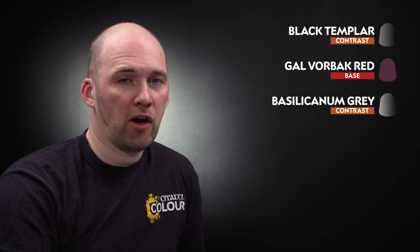We're now going to move on to the robes. We'll be using Black Templar first for all the black robed areas as well as any leather details, then Galvorbat Red for the red robes, followed by Basilicanum Grey over the Galvorbat Red. Then we'll highlight the black robes using Dawnstone, and highlight the red robes using Corn Red followed by Evil Sun Scarlet. Let's start with coating in Black Templar.